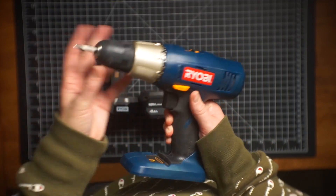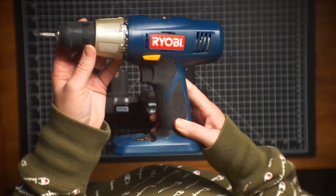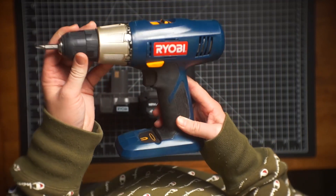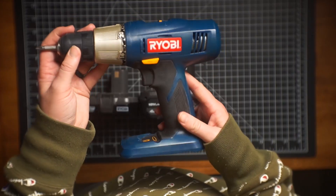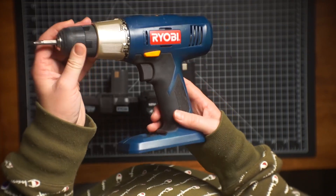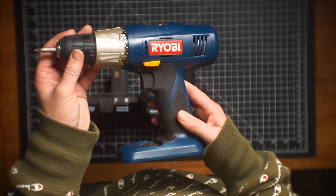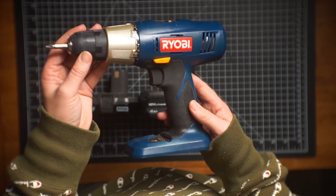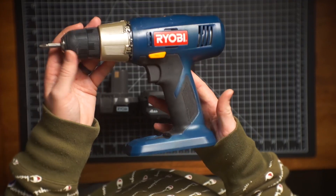I've used this a ton. I'm a regular DIYer — it's not like I'm working in construction or anything. We're DIYing every week, constantly building different things. Built our kitchen island, built a wall on wheels. Lots of different projects, mostly building out for our home and for our office and video production studio.